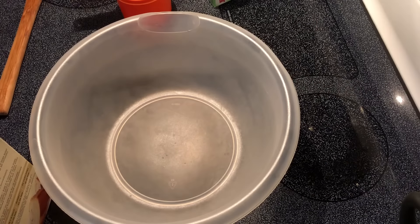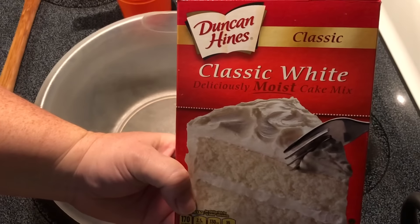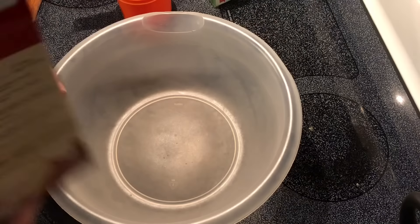Hey y'all, today I'm making a super easy pistachio Bundt cake. This is just throw it together, bake it, it's ready — you really cannot mess this up. I'm going to start with a classic white cake mix; this can be any brand because we're going to follow the instructions on the back of the box.